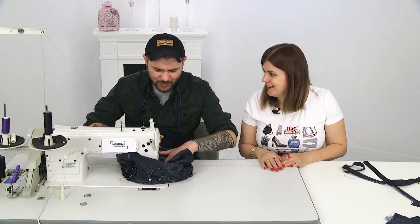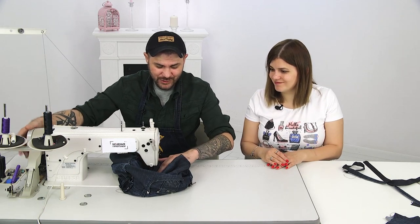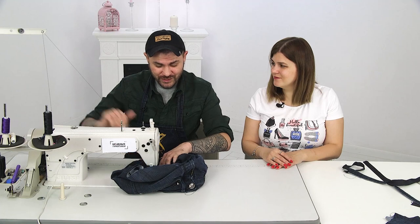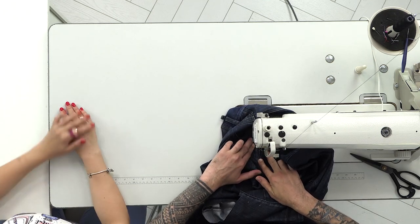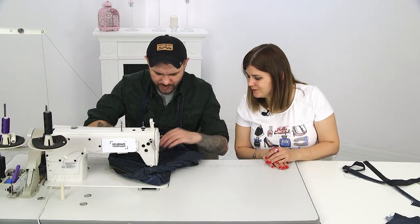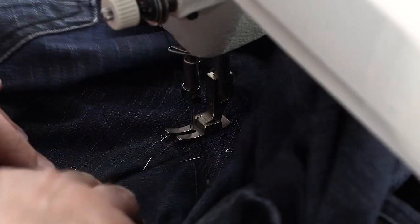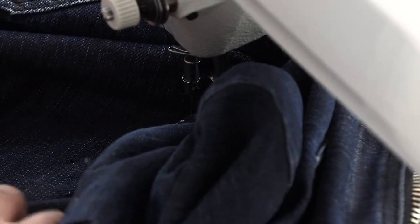Denim is timeless, and in this current situation, if you're working from home and wear jeans instead of sweatpants or pajamas, you still keep yourself in check — you're in a work mode. Let's do a reinforcement stitch for strength. We need to stitch the second seam again. You can stitch several times, just in case, depending on what things you plan to carry.